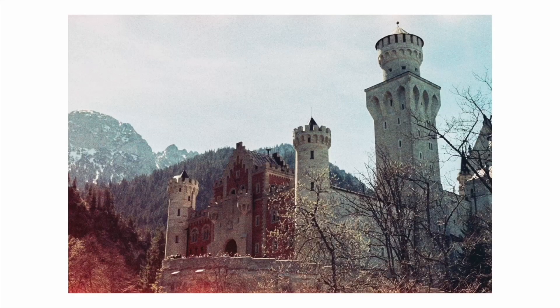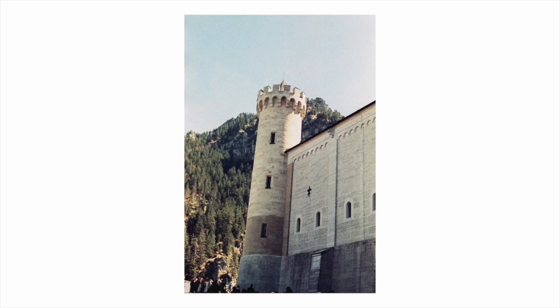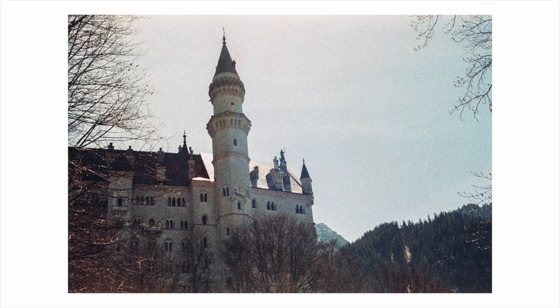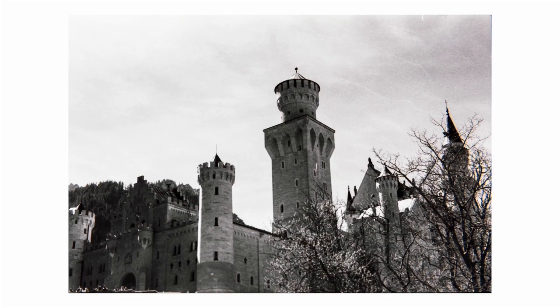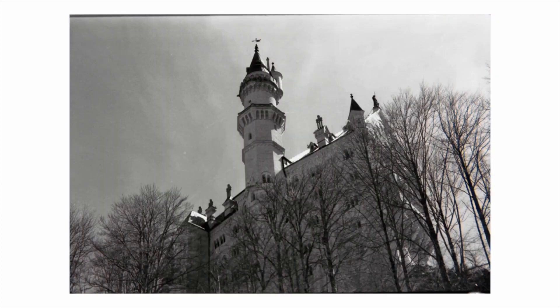As someone who's not particularly skilled with flash photography, although I'd like to pick it up more, it does sync to 1/250th of a second, which is pretty impressive for the time. So that might be something to consider if you're into that kind of photography.